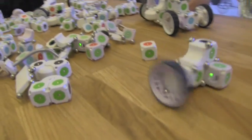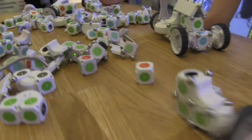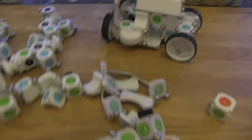Hi, my name is Sawyer Bernath. I'm the electronics production lead at Modular Robotics, and this is Moss. Moss is a robot construction kit for kids that allows you to design and build your own robot without having to do any programming.